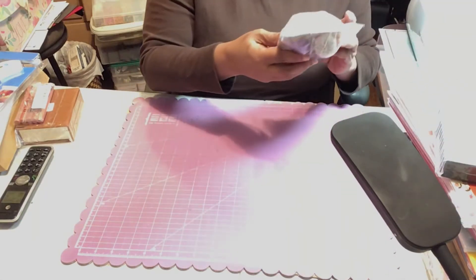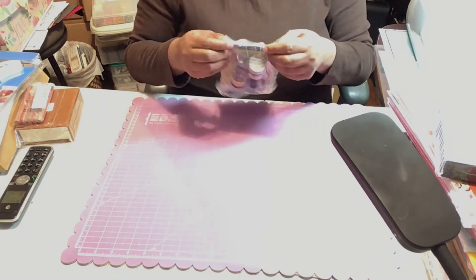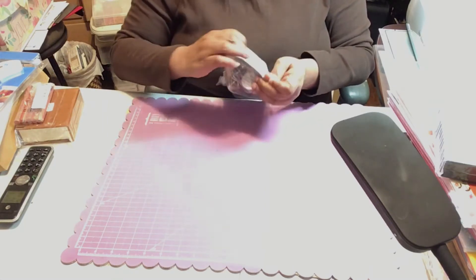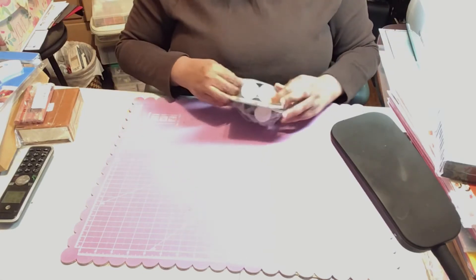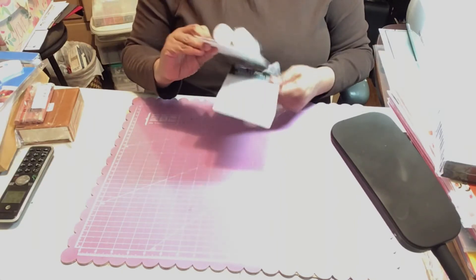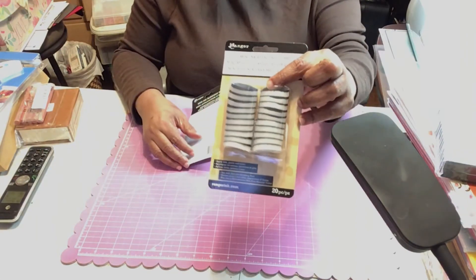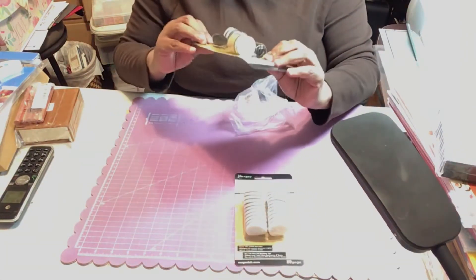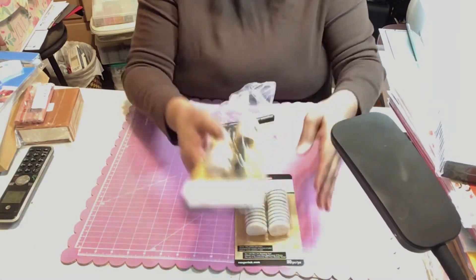First of all, I've got some Tim Holtz Distress — the round ones. I never had the Damp Daubers so I got the refill here and the daubers here, and I got these off of Amazon.